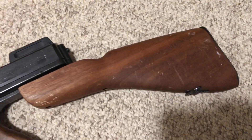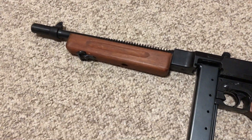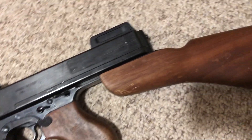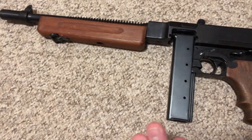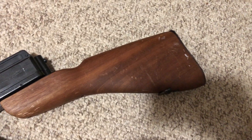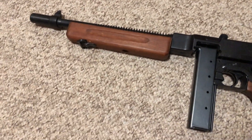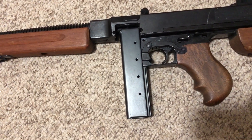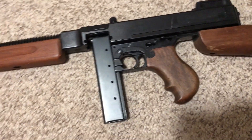Welcome to our airway, bringing you yet again another review. This time it is the Model Gun Corporation, or MGC, plug fire cap Model 1928 A1 Thompson submachine gun. You can only get these used secondhand because the company that made them went out of business in 1994.